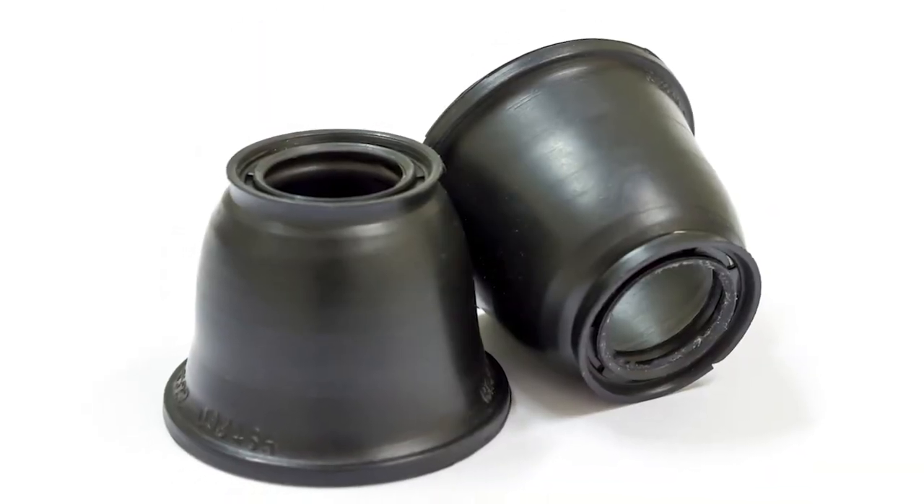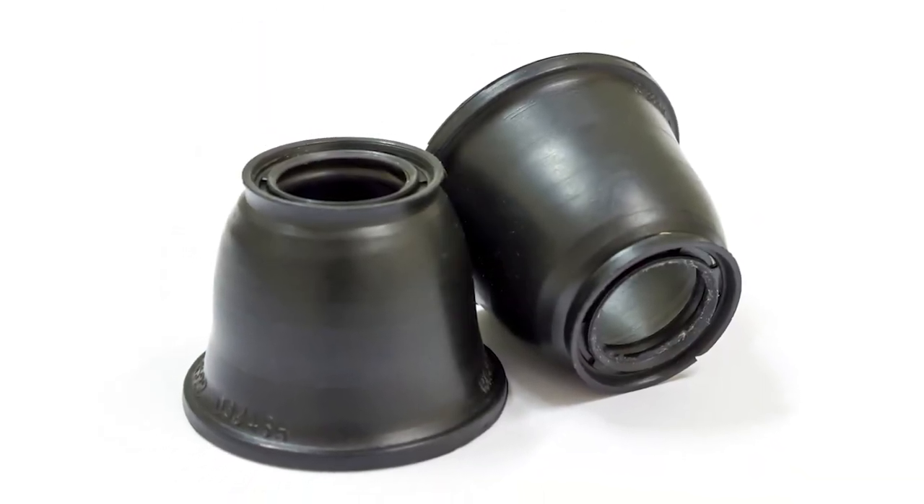The ball joint boot should be inspected for signs of dry rotting or cracks, as well as leaking grease. And of course, if the ball joint is loose internally, it must be replaced.